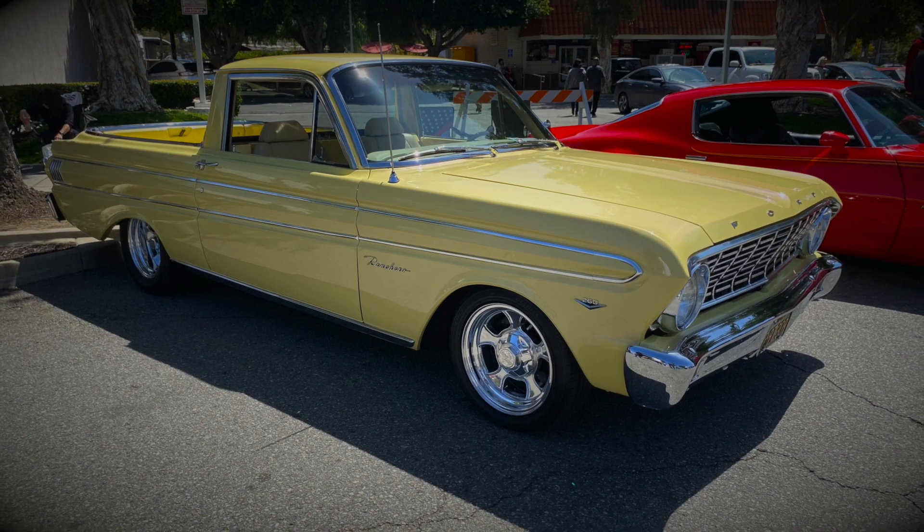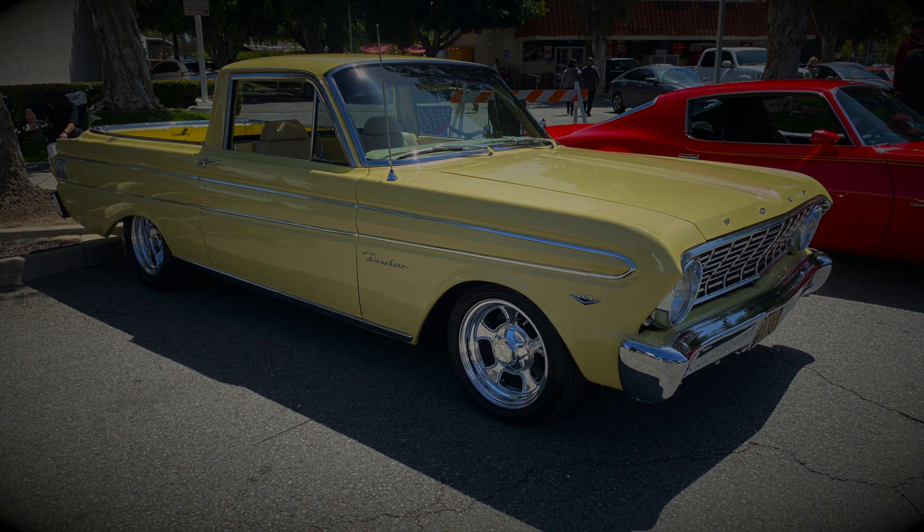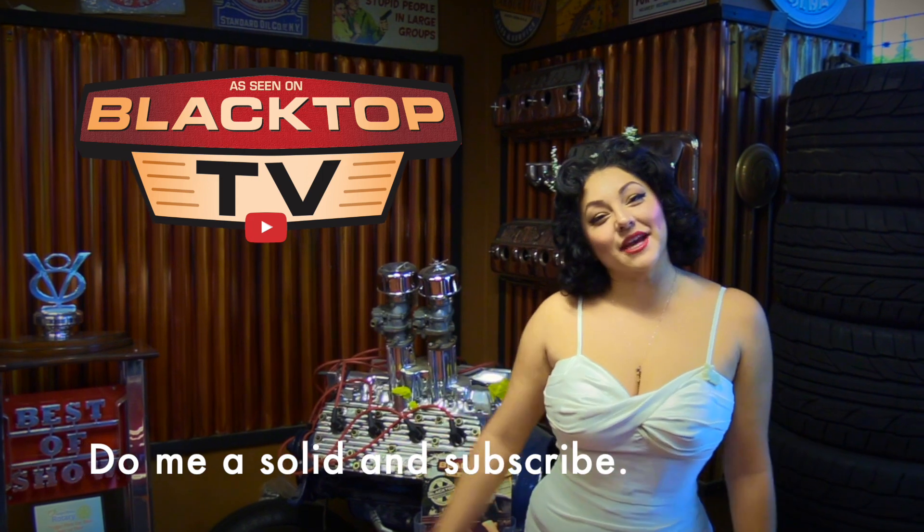Been enjoying it. It's a lot of fun to drive. Right on. I'm Pinky Swire, and thank you for watching Blacktop TV.